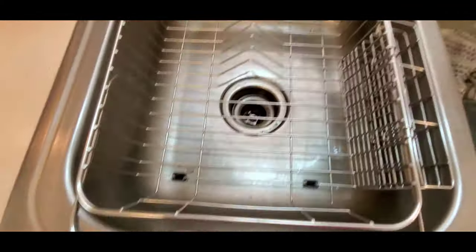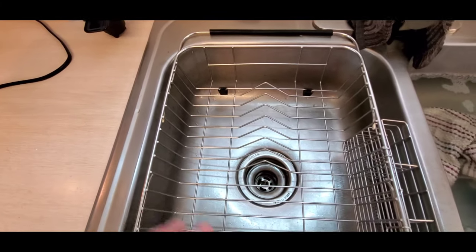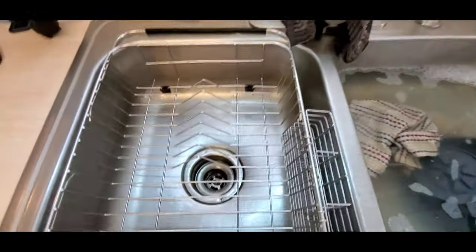As you see here, it's got these extension arms on either end so that it'll actually rest in the sink. So I can do the dishes in another side of the sink and then bring the dishes over here, rinse them, and then put them right in here to dry.